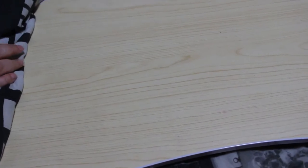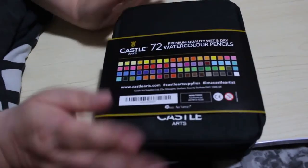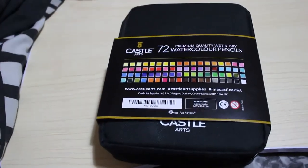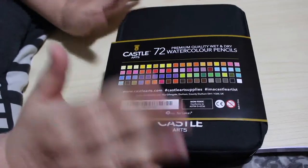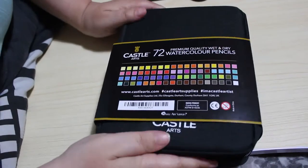Hi everyone, it's Andrea, welcome back to the channel. This is episode 3 of our new segment First Impressions, and this time we're going to be looking at the 72 count of the Castle Arts premium quality wet and dry watercolor pencils. You can get them in a tin or in a canvas pencil case.